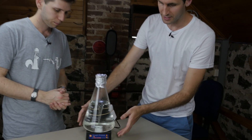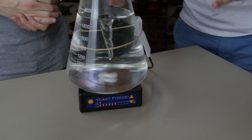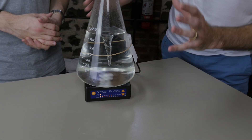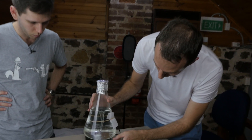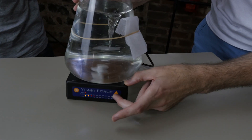Yeah sure. This one is called the Yeast Forge and this is the step up from our previous stirrer, the Digital Stir Plate. Now not only do we have a PID controlled speed in it, we've also added heating ability. At the moment we've got it running at 1200 RPM and you can change that up and down with the buttons just like our old stir plate.